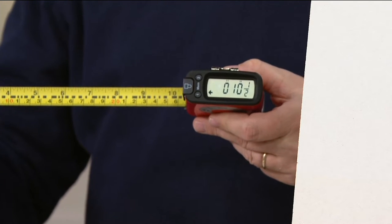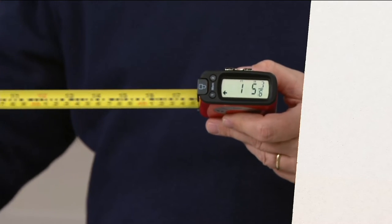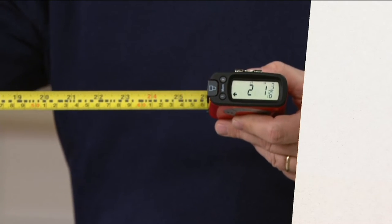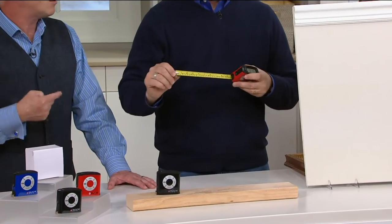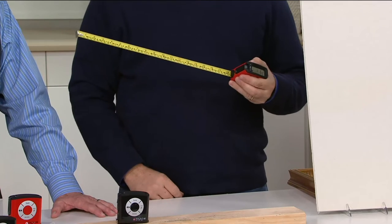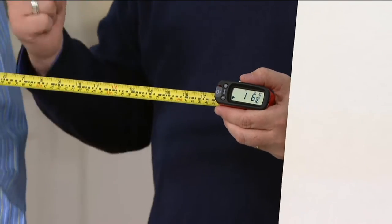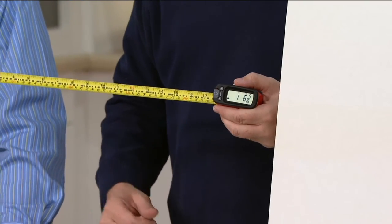You remember the old adage — measure twice, cut once. The reason for that is just reading the tape. I've made mistakes and read it wrong. When you're really trying to finesse a project, a difference of a sixteenth of an inch is the difference between a screwed-up, wasted piece of wood and having to go back to the store.